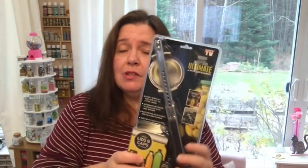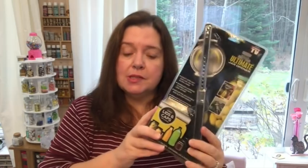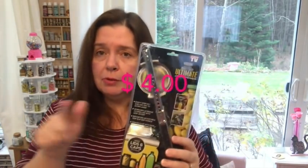I couldn't see the price of this — there's no price on here, no price in the store. I do have the receipt, and when I edit the video I will put the price.